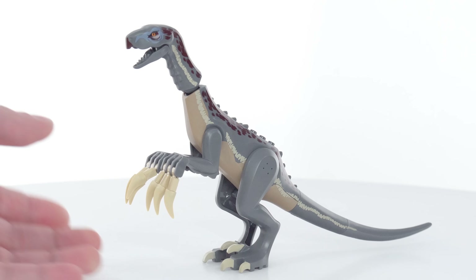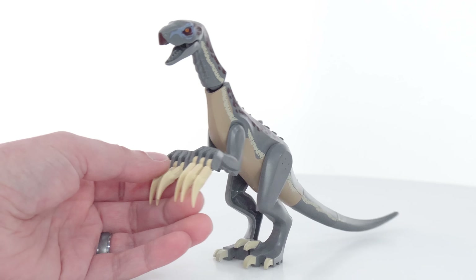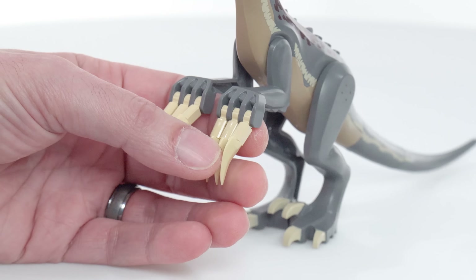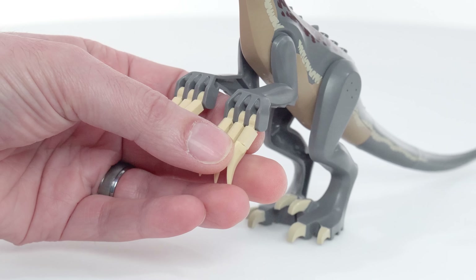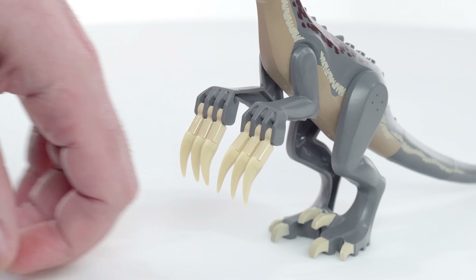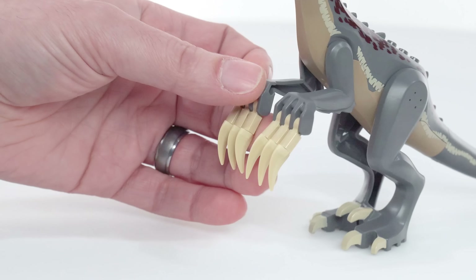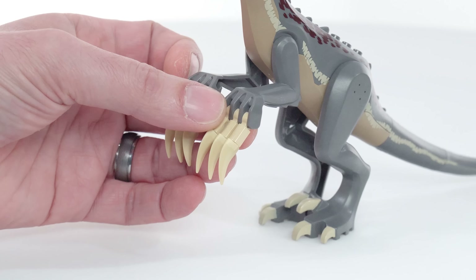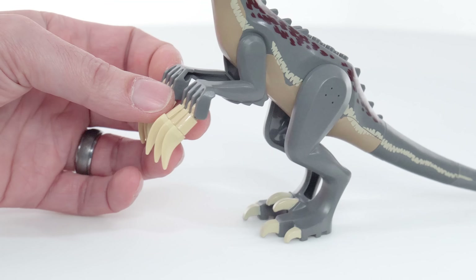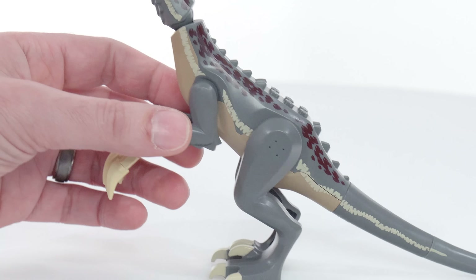Yes, they have these crazy long claws, and that's probably about the best way to make those work in Lego form. You can individually articulate these. They've got the new arms with the funky knuckles — it kind of looks like it's a little limp-wristed, but I think this is about right. Probably could have angled the wrists up just a little bit. The body here is the Baryonyx.